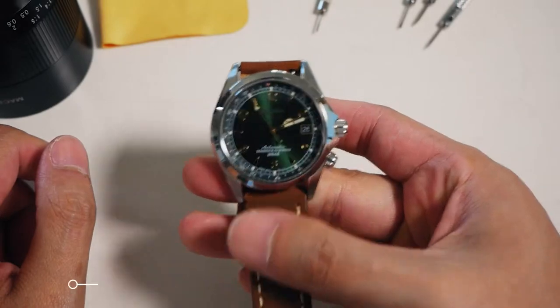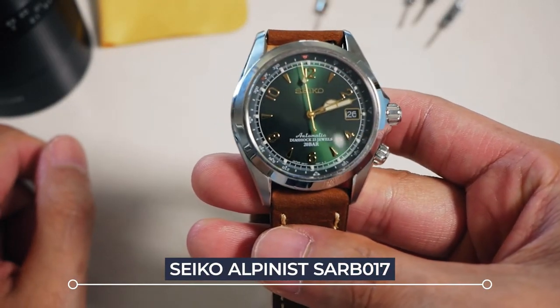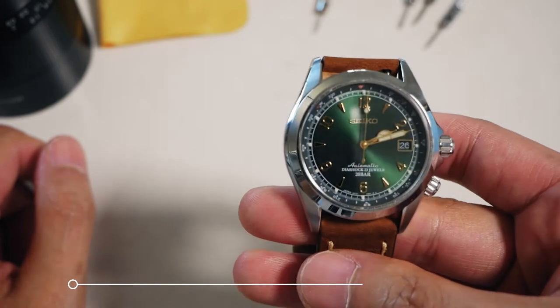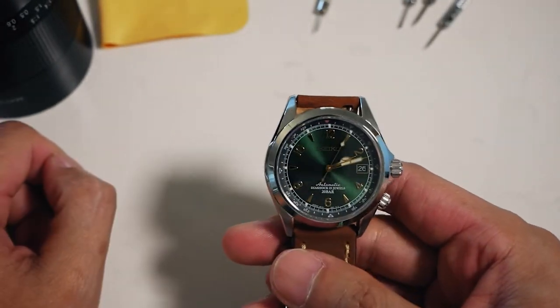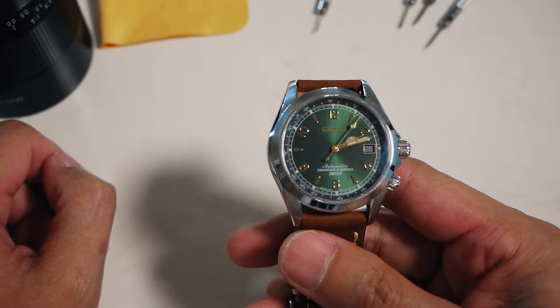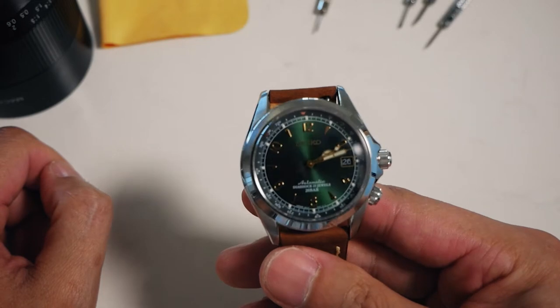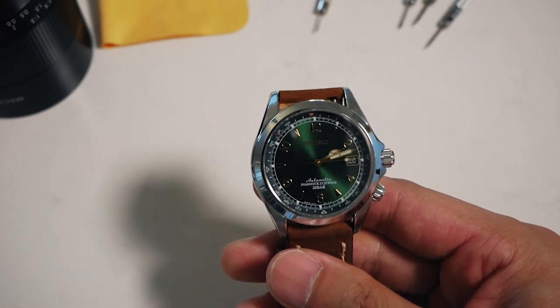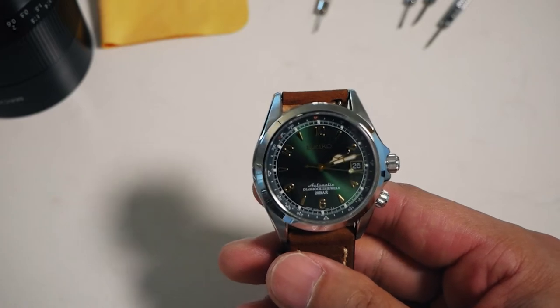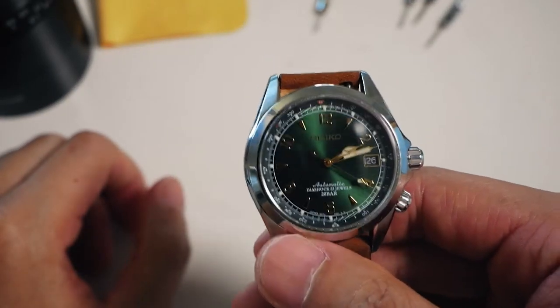Hello guys and welcome back. This in front of me is the Seiko SARB017, or the Seiko Alpinist. This is my own personal opinion — I'll run through a bit of the facts. This is obviously a Seiko watch, and it is a discontinued model. I think it was discontinued in 2016. There is a new Alpinist with a different model name, but I decided to get this one because the proportions are absolutely perfect.